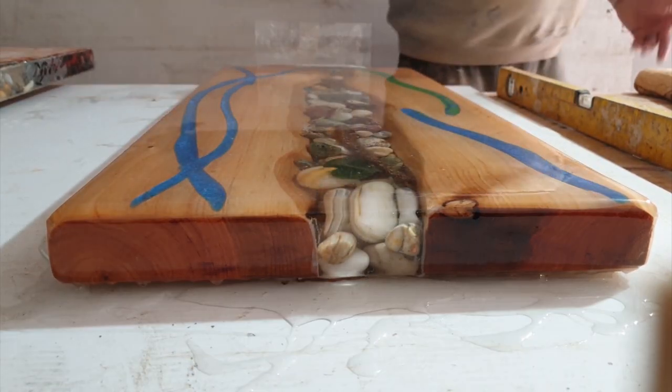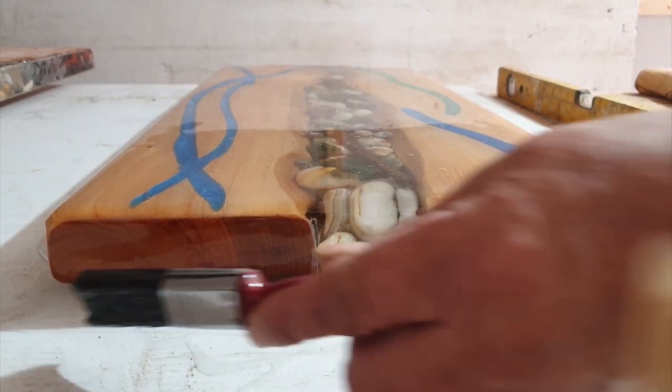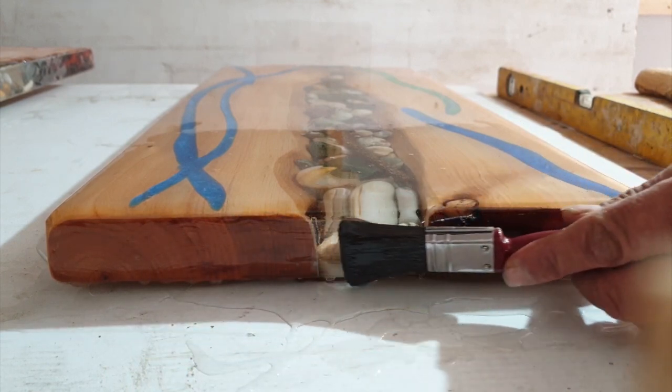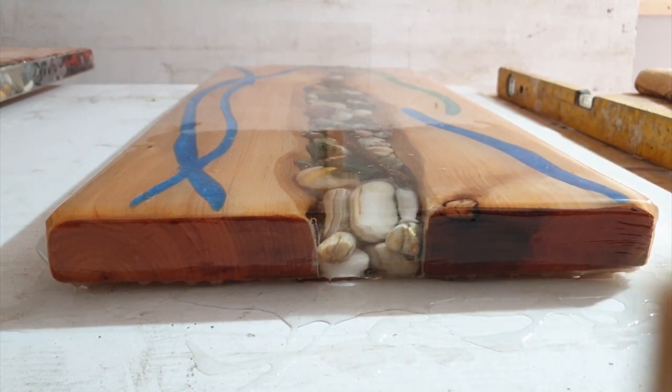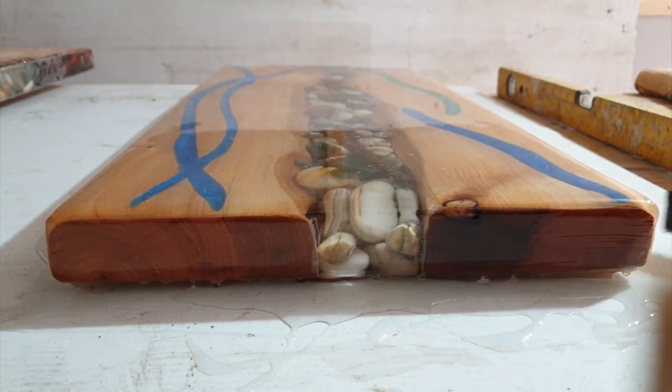I'll go over this outside edge again in about half an hour's time, just to smooth off any runs that may occur, which more than likely will.